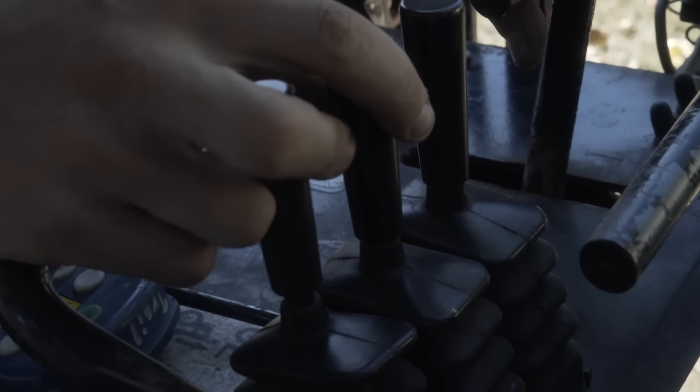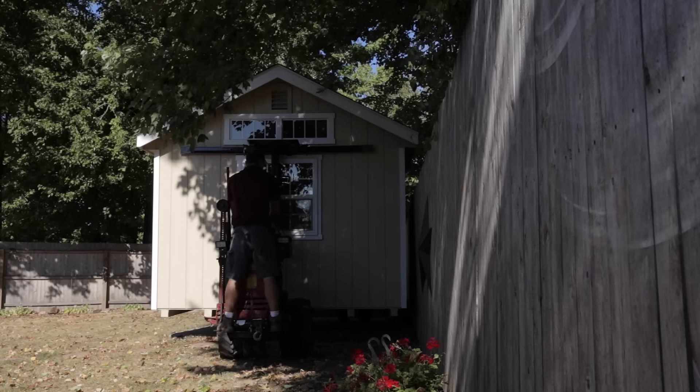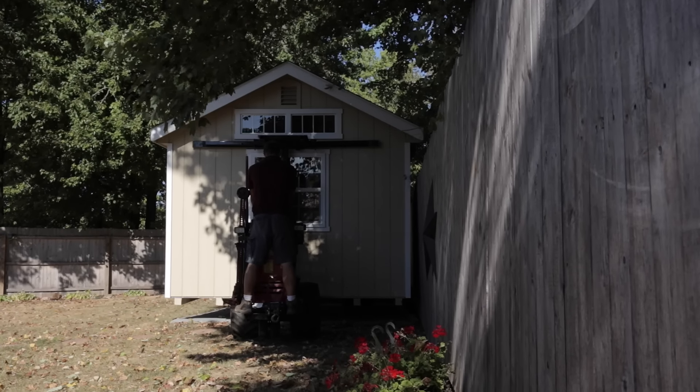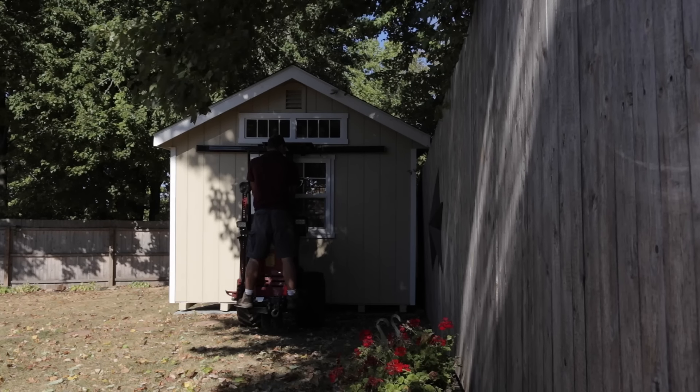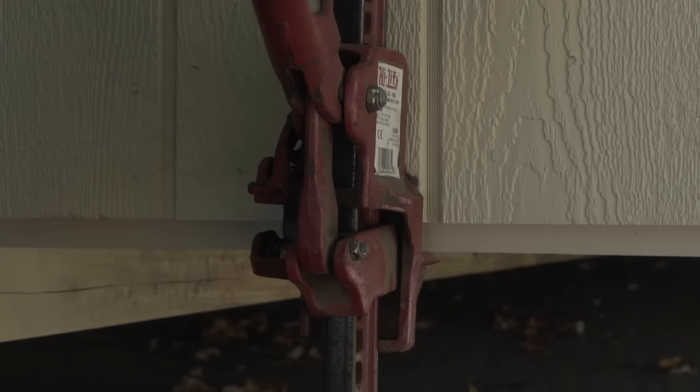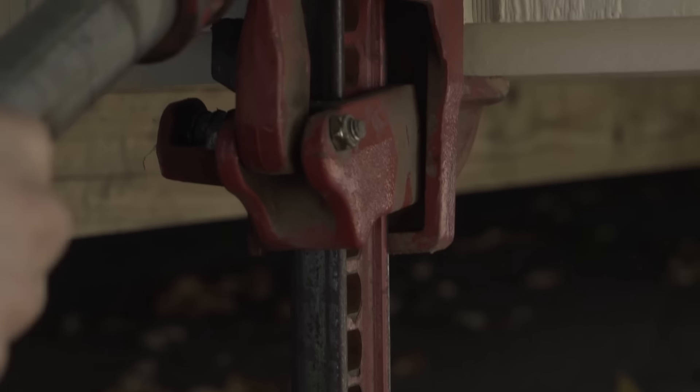Turns and corners don't really phase the mule at all. A driver has to have at least six months experience building sheds, so that he's familiar with the strong points on the shed and where to lift with the mule so you don't break something.